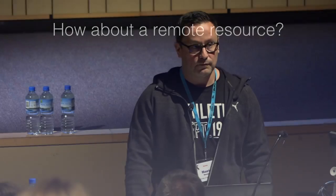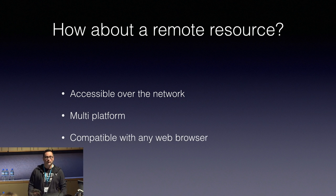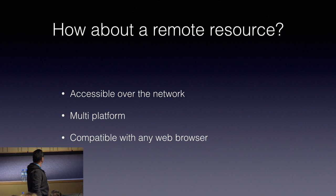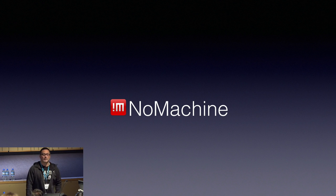So we came up with the idea of a remote resource. If we put a remote resource for students to access over the network, it's going to be simple, multi-platform — it doesn't matter what computer they're using — and they can connect since Wi-Fi is already established. Something that is compatible with any software means we can use a normal web browser to access and connect remotely to this resource. Nobody needs to install anything — just go to the URL, accept the certificate, and here we go.